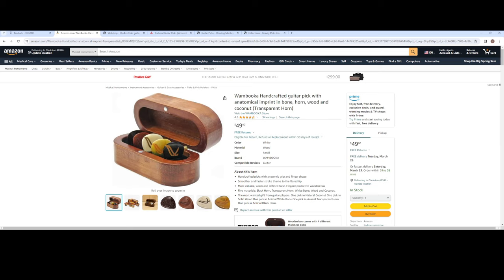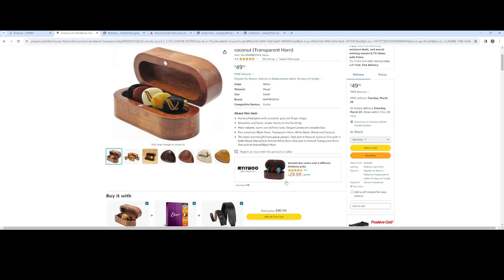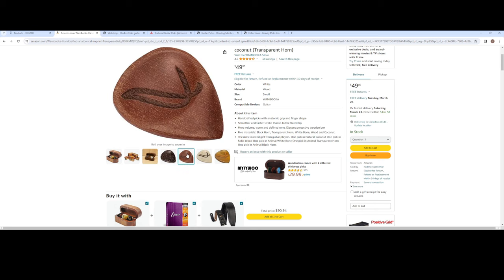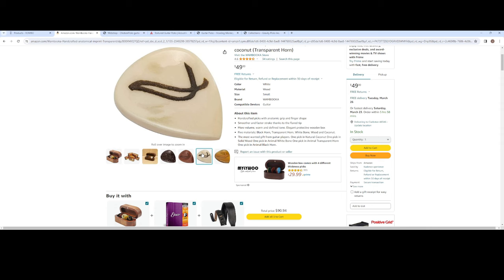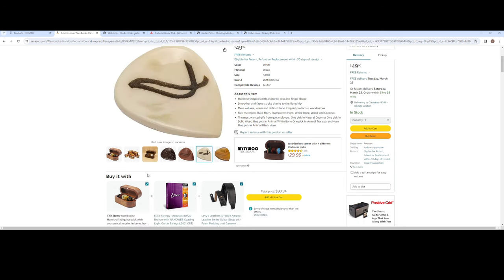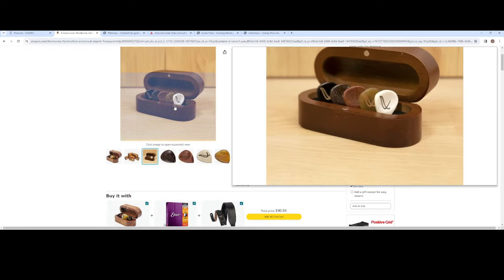I forgot to mention these when I was pointing out everything on the table because they're in a little case there. But these are the Wambuca handcrafted guitar picks. I got these on Amazon and I just bought them kind of on a whim. And man, these are freaking awesome. So they're made out of all kinds of different organic materials. They have black horn, transparent horn, white bone, wood, and coconut. Here's all the different picks here. I think that's coconut. This is probably some kind of horn. This is transparent horn. These are just absolutely amazing. I love these picks and they come in a really nice case as well.